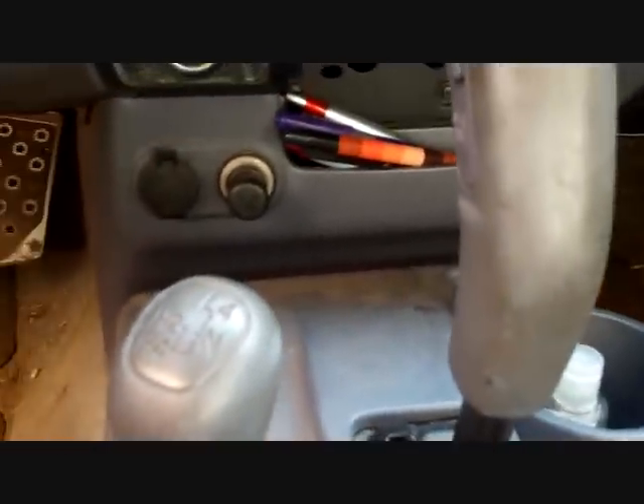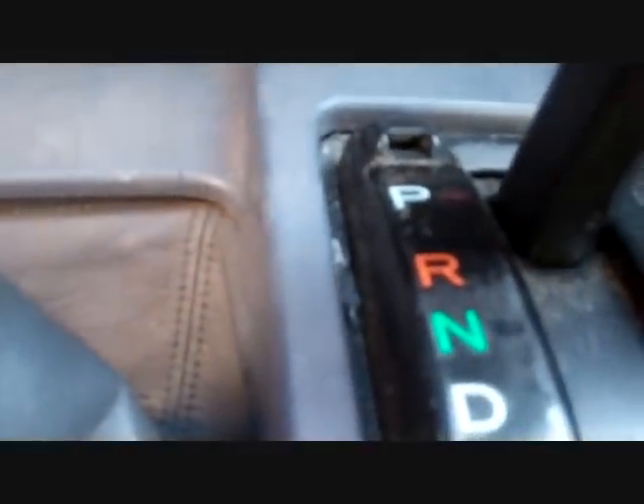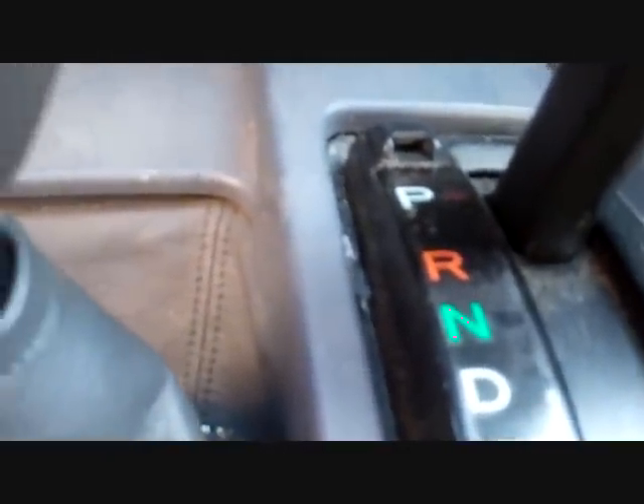Another side note: this works for automatic transmissions only, and not on all vehicles that have these holes. Thank you very much for watching. Have a great day.